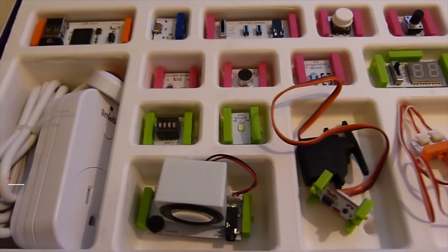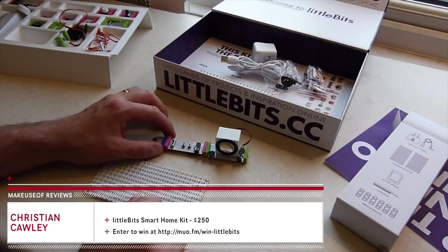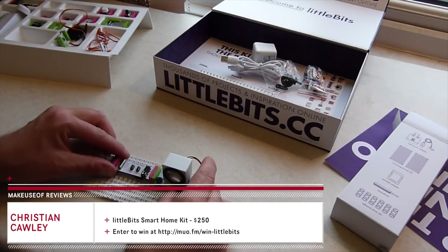Don't forget to read the full review and enter to win your own LittleBits Smart Home Kit at MakeUseOf.com, and subscribe to our channel for more weekly reviews and competitions.